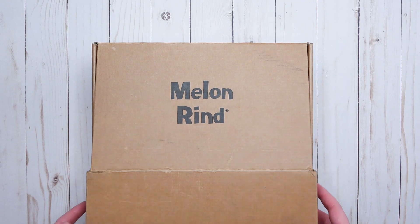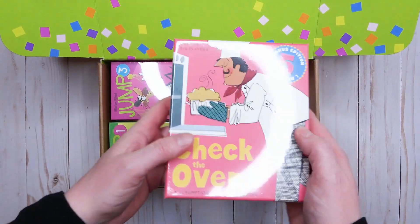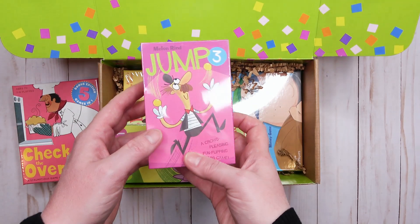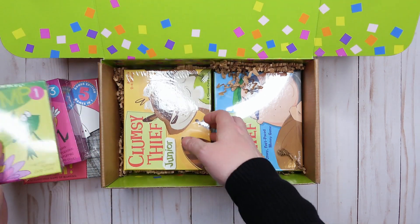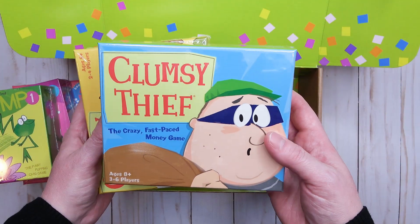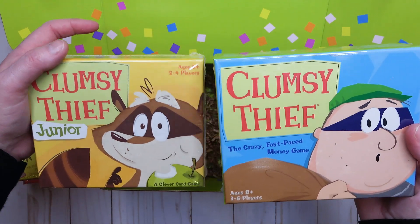Let's open up this box and see the games inside — look how fun these boxes are! First up we have one called Check the Oven. We'll go into each one in more detail in a minute, but let's see all the ones in the box: we have Jump Three, Jump One, Clumsy Thief Jr., and the regular Clumsy Thief. I'll also have a link in the description box to the Melon Rind website if you're interested in any of these games.